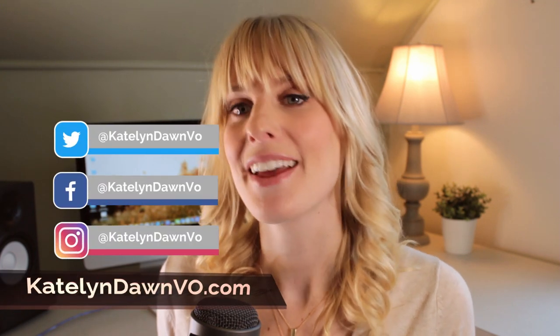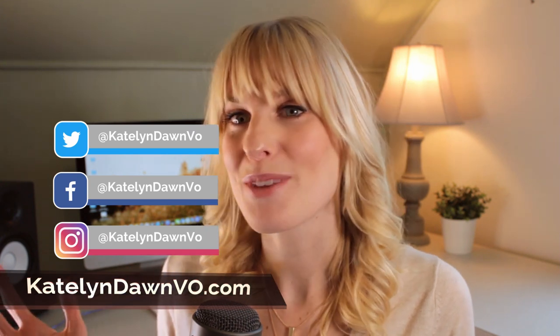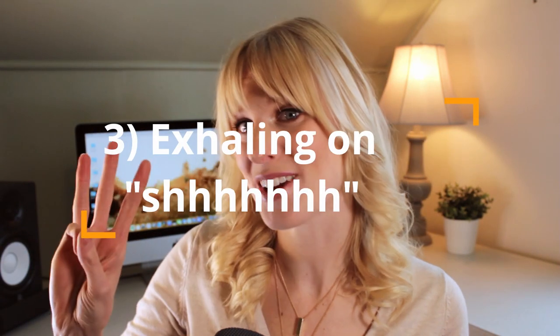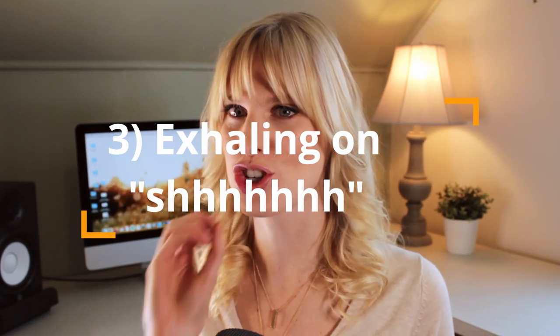Before I jump into the third exercise, if you're enjoying this video and you want to support me, like this video, share it out where you can, and subscribe to my channel. Let me know in the comments if there's something you'd like me to cover. You can find me on social media at caitlin.bo, and I'll look forward to connecting with you guys.